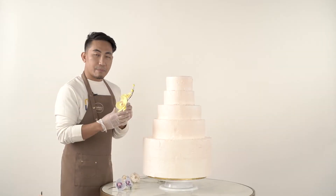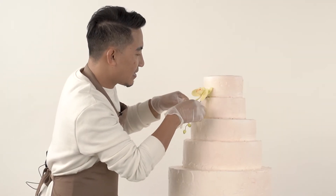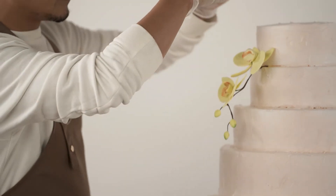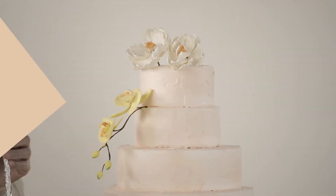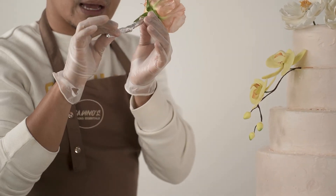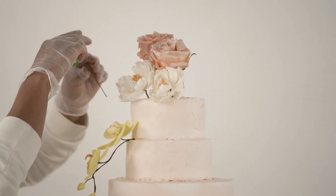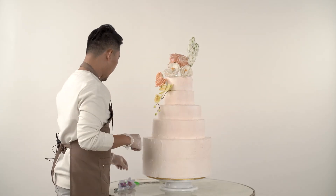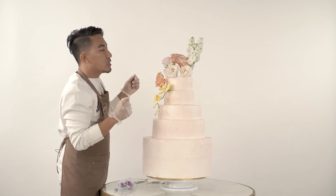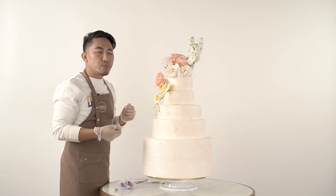All the gum paste flowers we'll use are available from Gavinos. When you use fresh flowers, it's important to wrap the stem with aluminum foil for sanitation. One of my favorite flowers is peonies, but they're only available during springtime — usually in May in Europe.